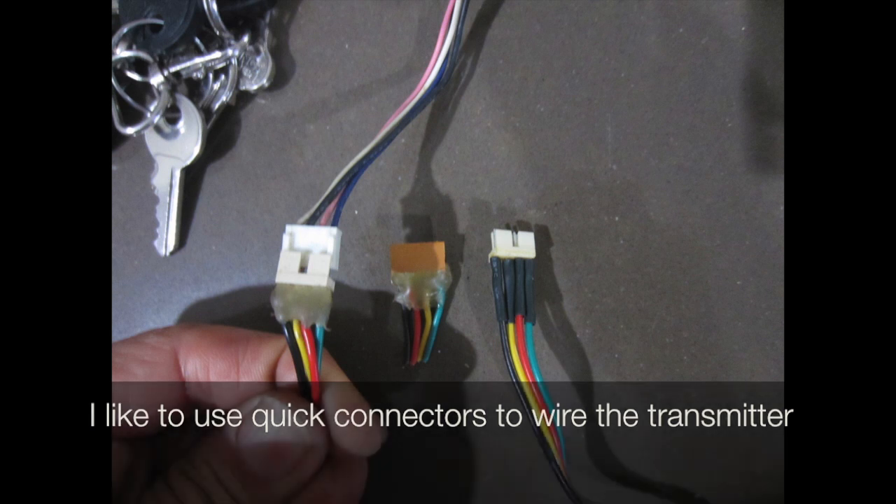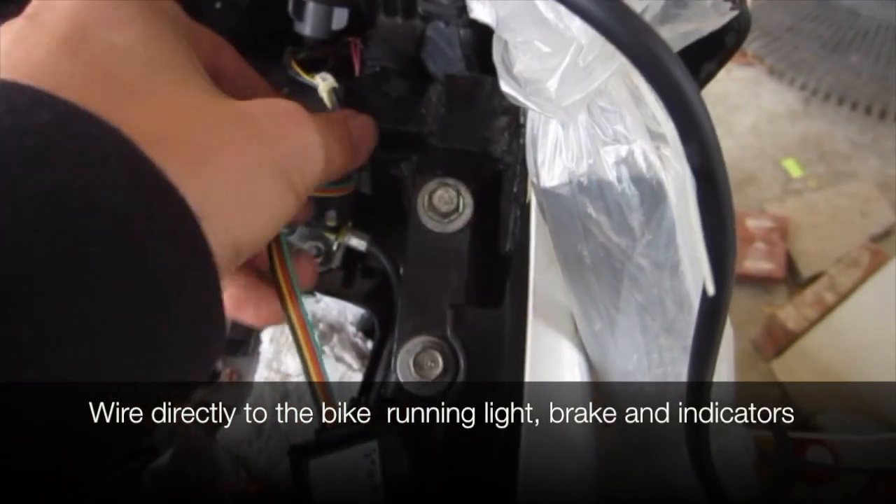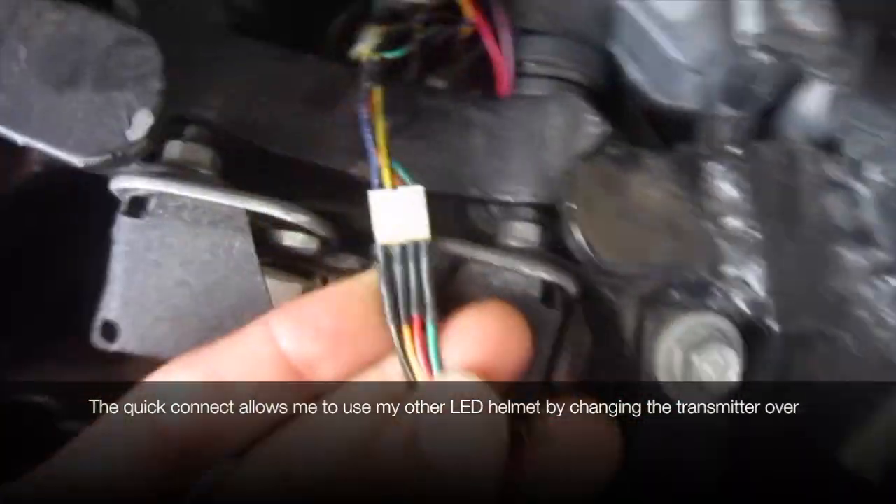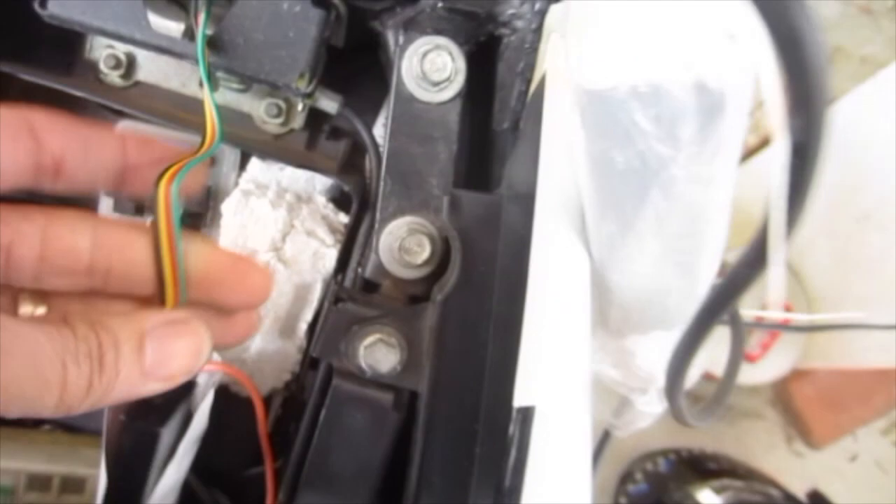I like to use these quick connectors to wire the transmitter. We wire directly to the bike's running light, brake, and indicators. The quick connect allows me to take that off and put on my other helmet which also has leads.